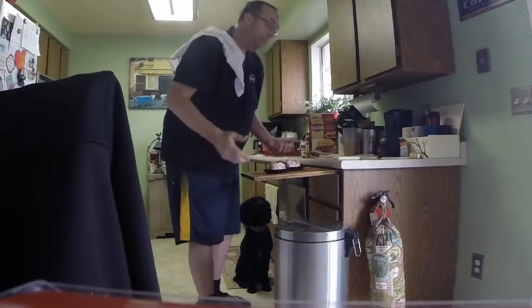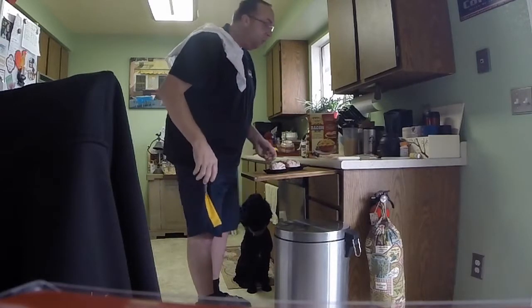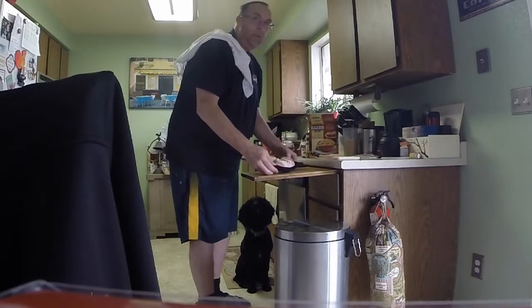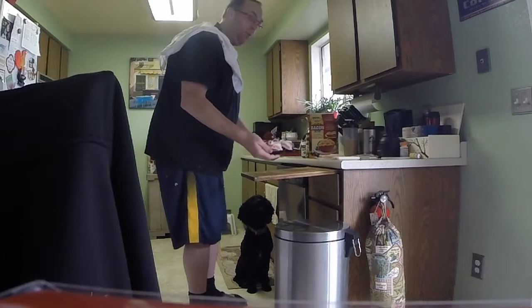The directions say that you can bake it in the oven for 30 minutes or you can microwave it for two and a half minutes. So what I'm going to do is throw it in the microwave for two and a half minutes.